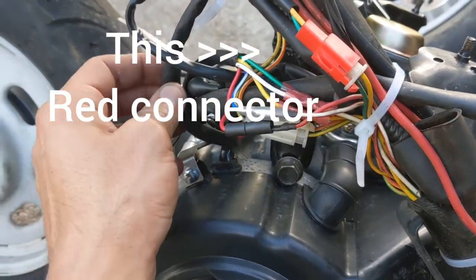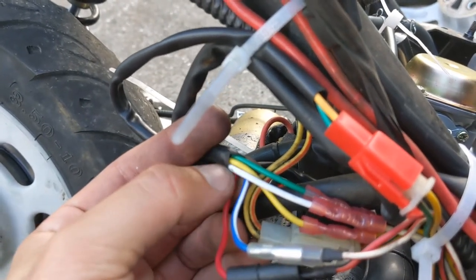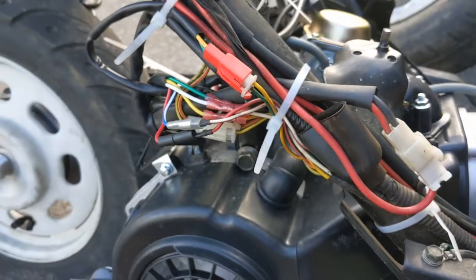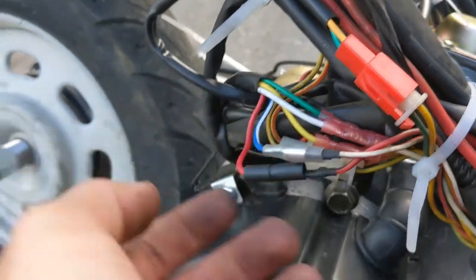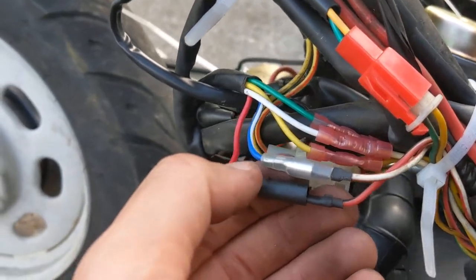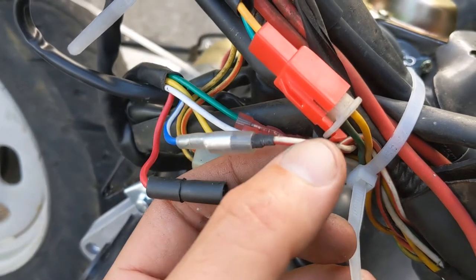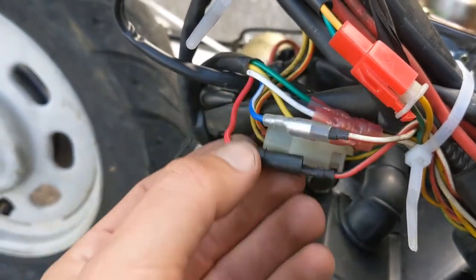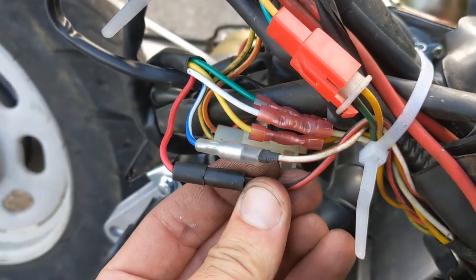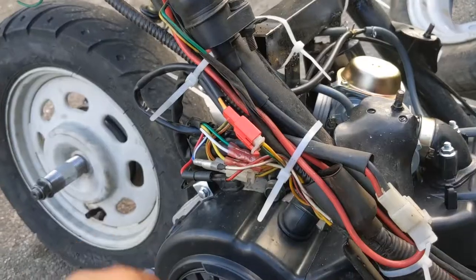For the stator wiring, you're gonna have red, white, yellow, green, and the blue-and-white wire. Those are gonna hook up to where your old stator was hooked up. White goes to white, yellow goes to yellow, green goes to green. The blue with a white stripe hooks up to the white with a red stripe.